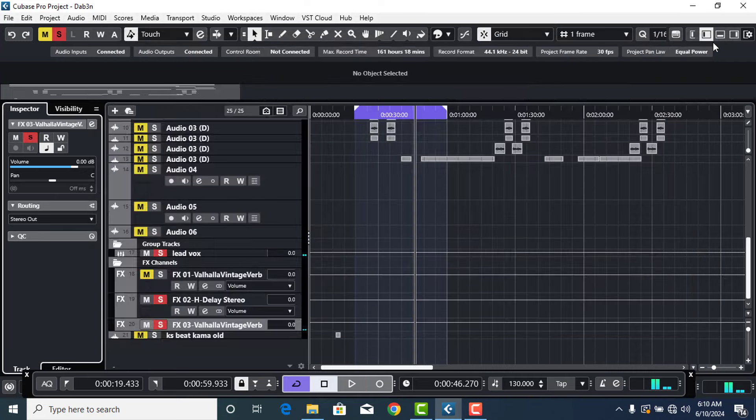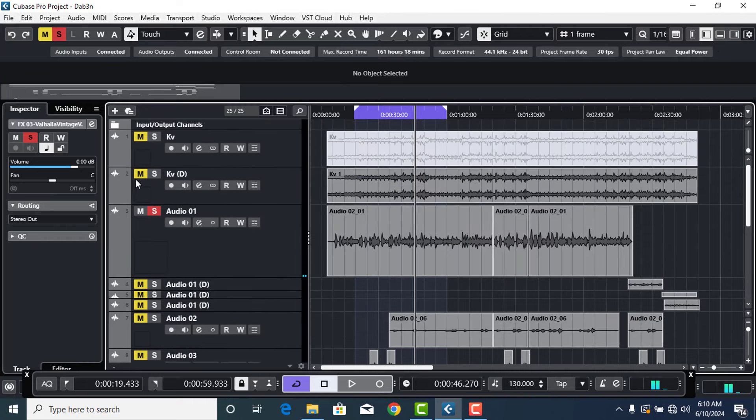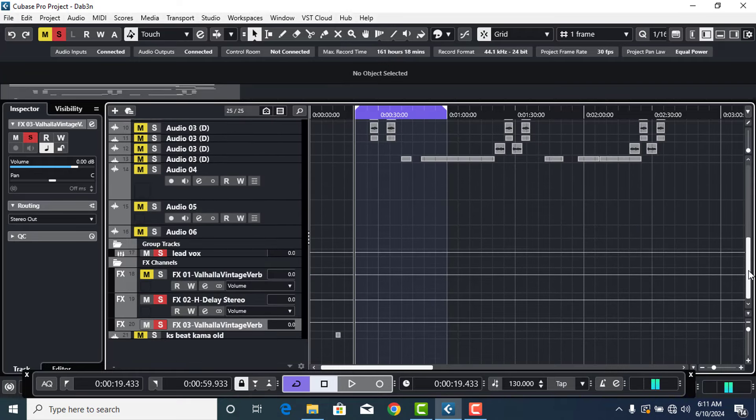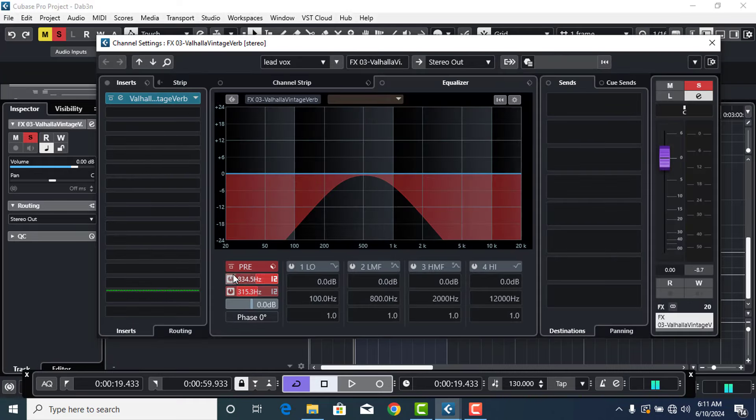So clean and it's sounding nice. Now let me put the beat together with it, then I'll bypass it so we can see how the reverb sounds together with the beat and everything. I'll also activate and deactivate the EQ for you to check the difference. Just practice with it and you'll get to understand what I'm talking about.